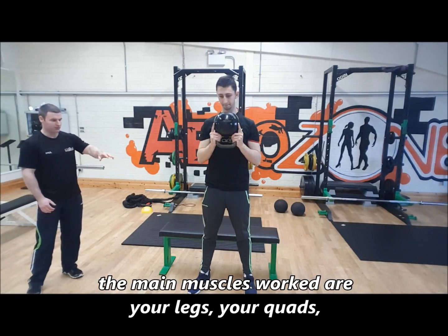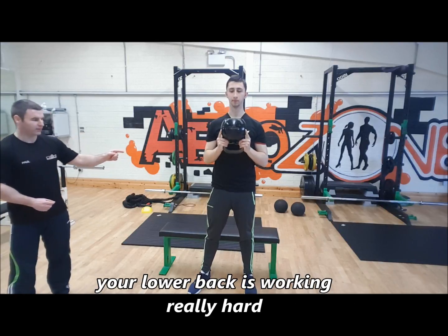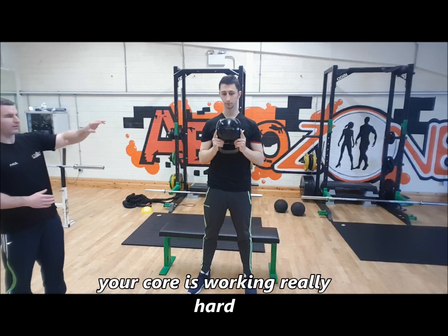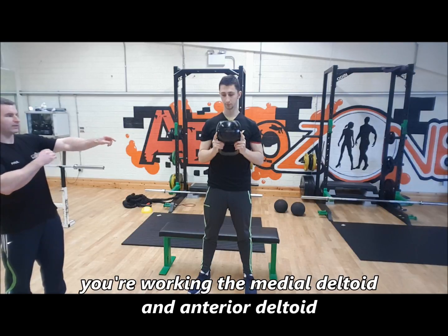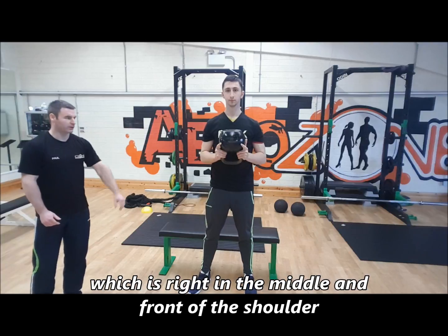The main muscles working are your legs — your quads, hamstrings, and glutes. Your lower back is working really hard, your core is working really hard. And then with the shoulder press on top of that, we're working the medial deltoid and the anterior deltoid, which is the middle and the front of the shoulder.